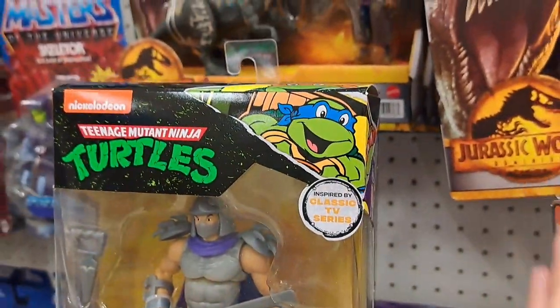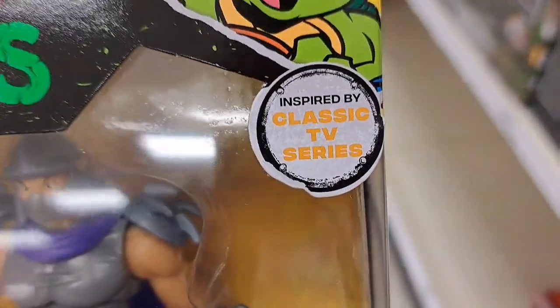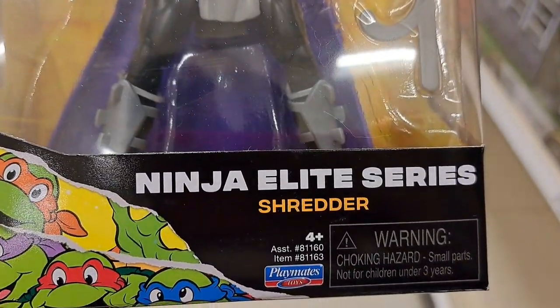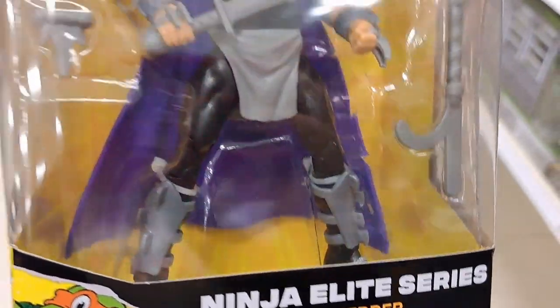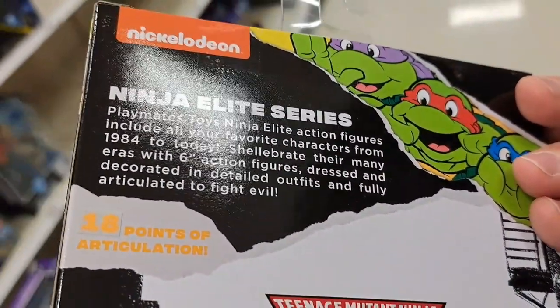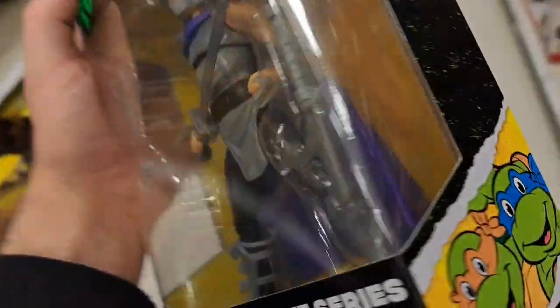And then we got this — looks like cartoon inspired by the classic TV series. We got the Shredder here. Ninja Elite Series Shredder. Check it out. Some cool images from the cartoon. So fun. See if you can find these at your Walmart.